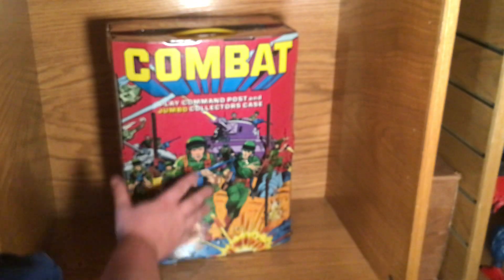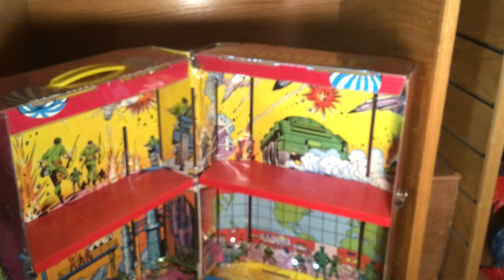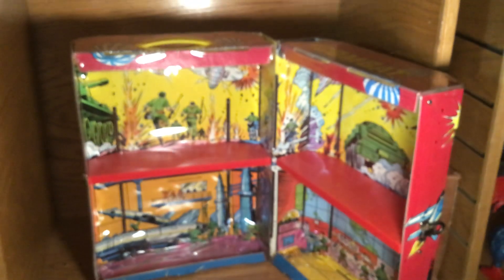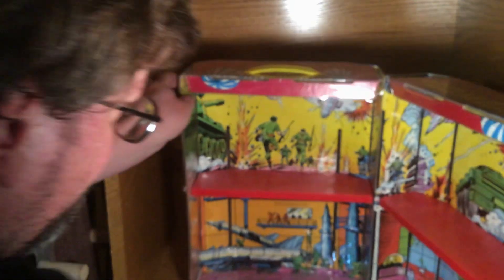Here's the collector case front, and here it is opened up. What you can do with this one is put smaller vehicles in it. My camera is not liking this base very well. This artwork is really, really nice and it's very similar to the Cobra Command Headquarters — Missile Command Headquarters — and you can see that the art has a very similar style.